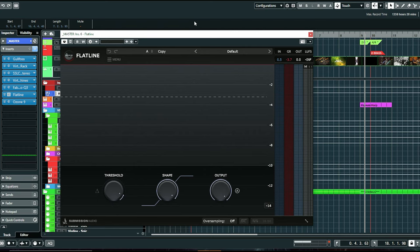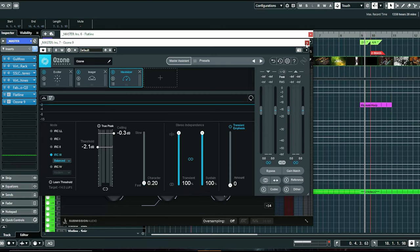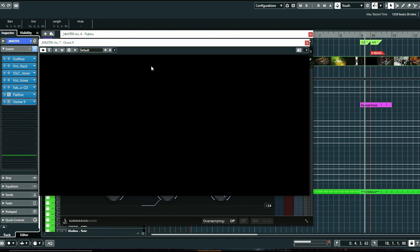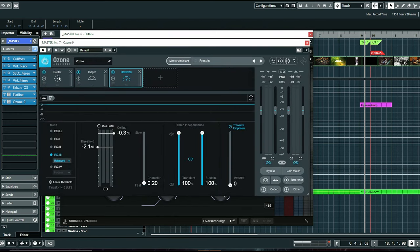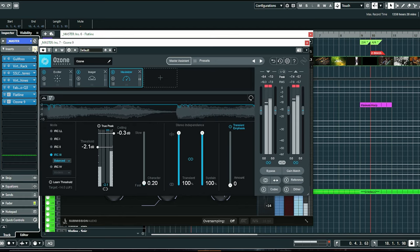For my limiting I'm using Flatline from Submission Audio and Ozone 9 from iZotope in combination. I don't like to really smash a single limiter at the very end — I prefer to use maybe a couple of different ones, because Flatline has more of that analog mastering sound, and Ozone is really good for a few other things: not only limiting, but I also have some imaging and an exciter just to bring a little bit of harmonic frequencies to the mix. All of these moves in context are basically giving you the full sound.